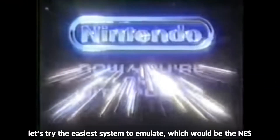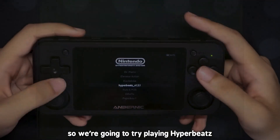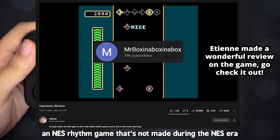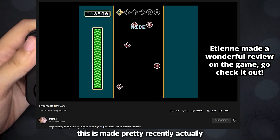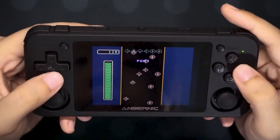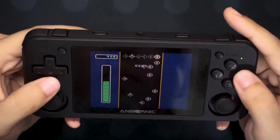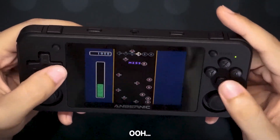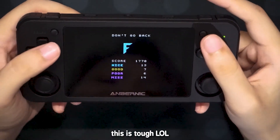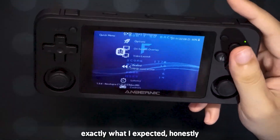Let's try the easiest system to emulate, which would be the NES. So we're going to try playing Hyper Beats, which is an NES-style game that's not made during the NES era — it's made pretty recently actually. It works perfectly well, exactly what I expected, honestly.